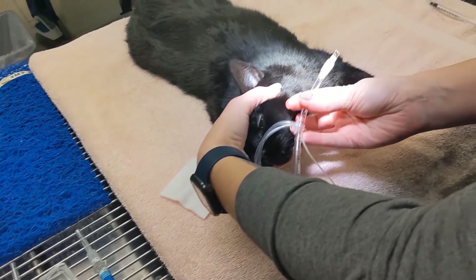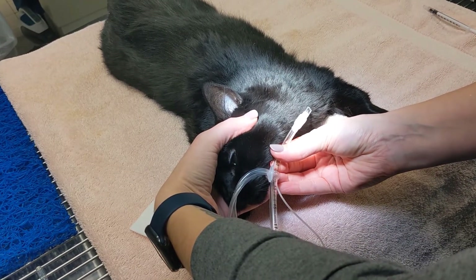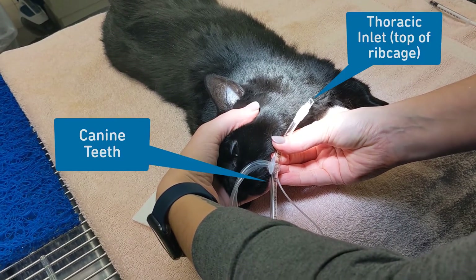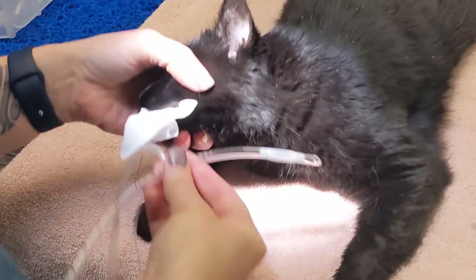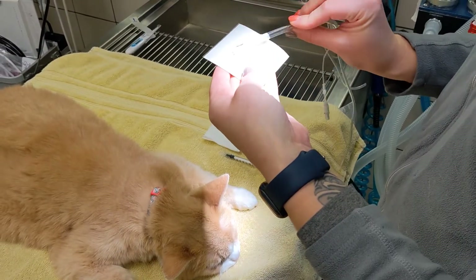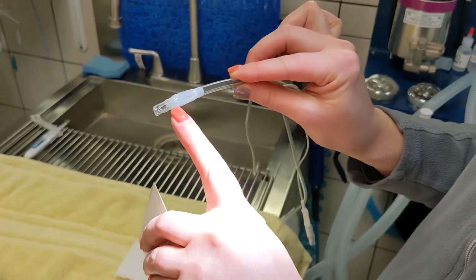After selecting the correct size, prep the tube with a cuff and measure the tube length from the canine teeth to the thoracic inlet. Then attach a strip of gauze or tubing to secure the tube in place once it is in. Lube the tip of the ET tube cuff, ensuring the holes at the end are open and not completely covered over.